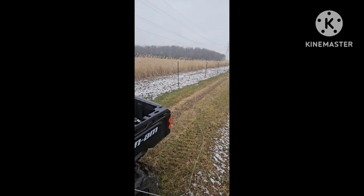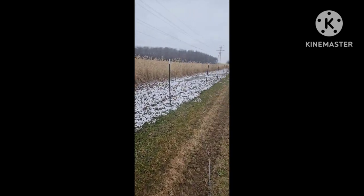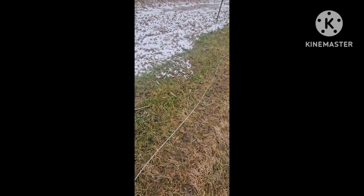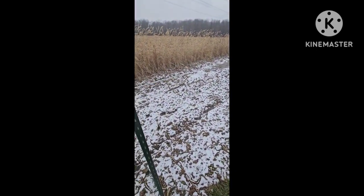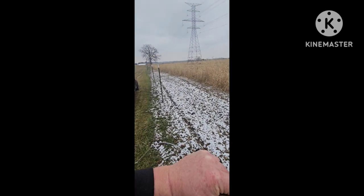Get out, put a tie right here. Put another tie here, then keep on going.